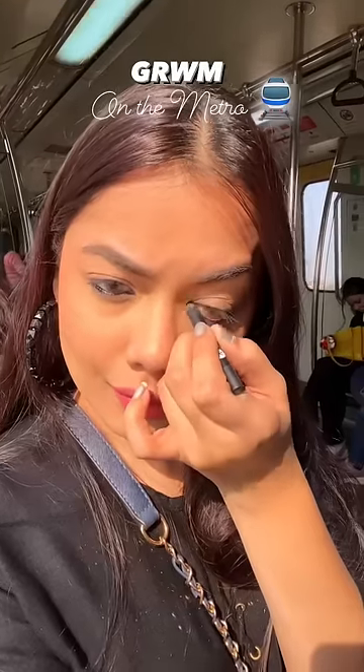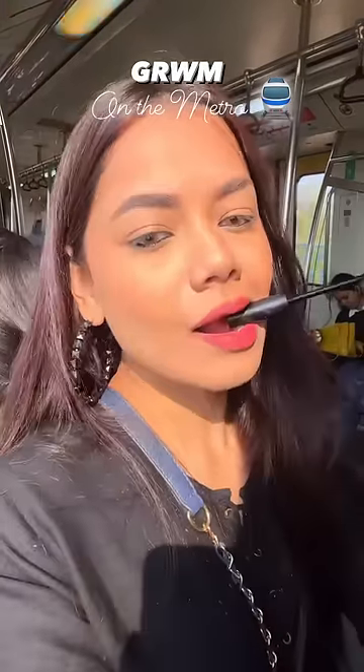Then I put on kajal — it was a very jet black kajal and I applied it in one stroke. After that I put on mascara, which gives a very good length and volume.